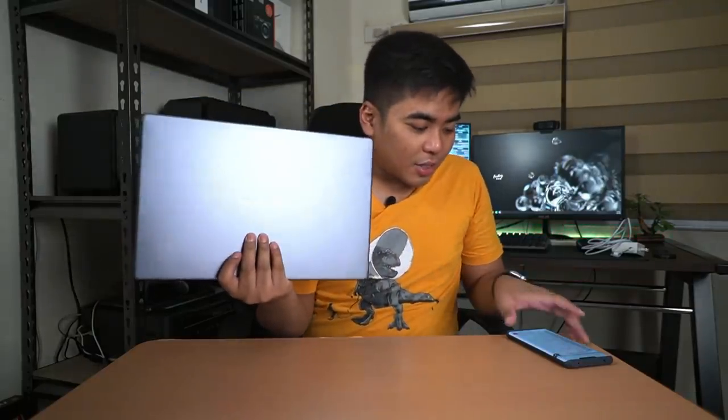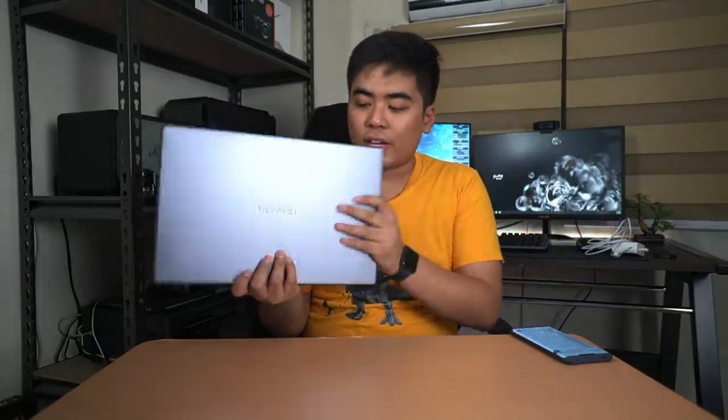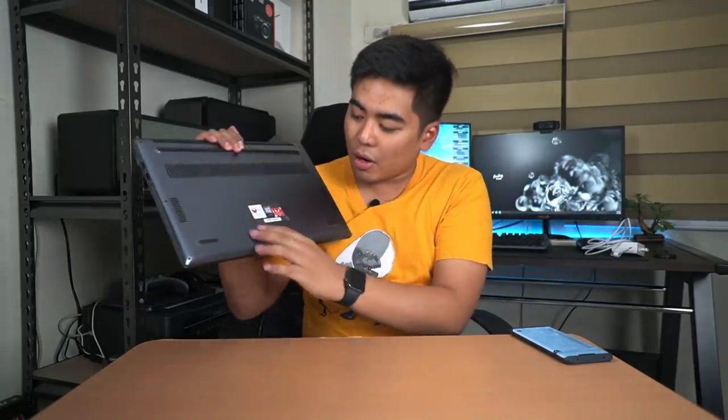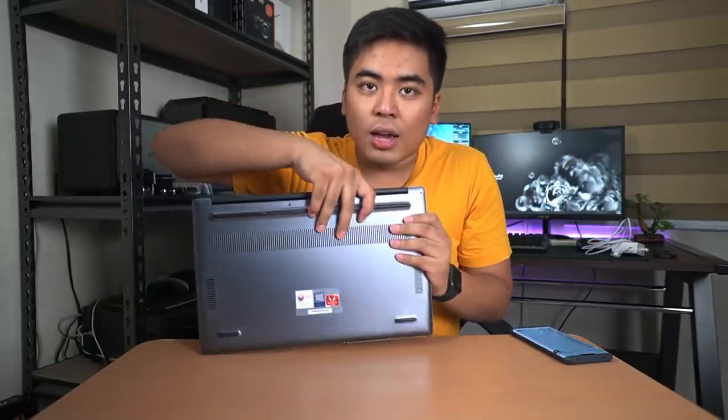Wow, look at this - it's beautiful! It's 15.6 inches and isn't that heavy. According to the specs it's 1.62 kilograms, which is pretty light for a 15-inch notebook. It has both the 256GB SSD and the one terabyte hard disk. On the bottom we can see the NTC certification, Windows sticker, speaker grills, rubber feet, and a single fan.